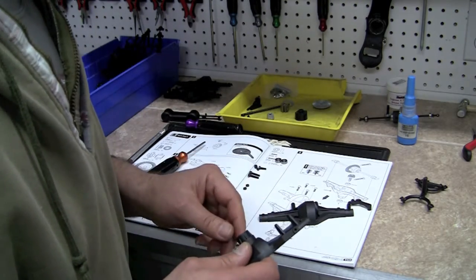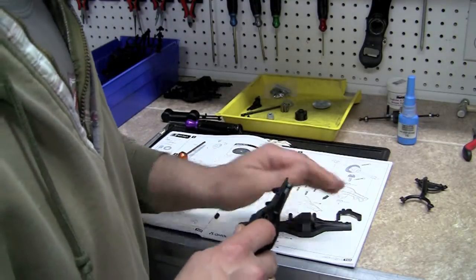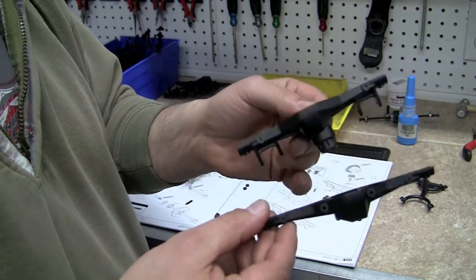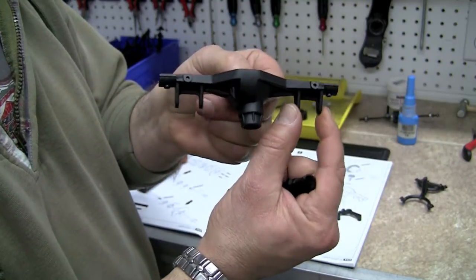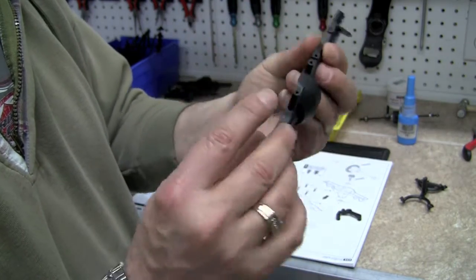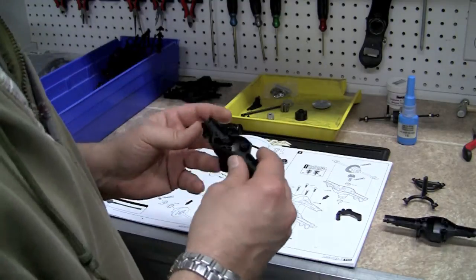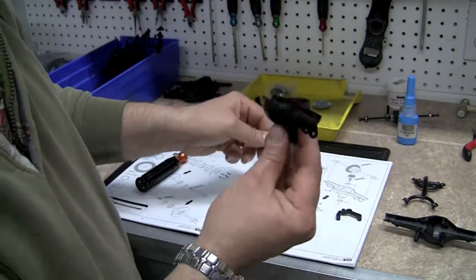We are going to start by looking at the directions. The directions are telling us to take part number two off of tree number three. Both parts at first glance look similar, but they're not. The part we're going to start with has drop-down tabs — little mounting links — as compared to part number one, which does not; it just has two little post tabs on it. So we're going to use the one with the little drop-downs.